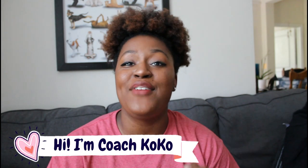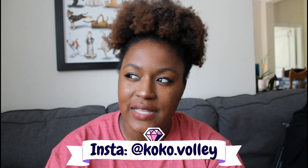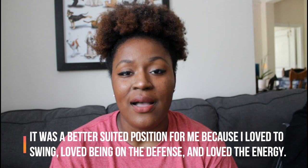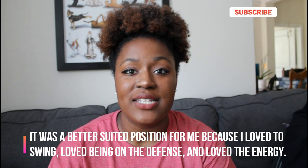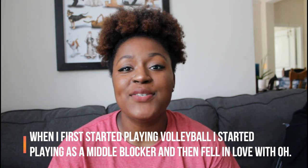Hey, what's up you guys, welcome back to my channel. My name is Coach Coco and I love volleyball so much. My channel is filled with tips, tricks, hacks, and everything you could ever need to know about volleyball. Today we are continuing the series learning about all the different volleyball positions, and we're doing my favorite position of all time: the outside hitter. I played middle hitter in high school, but when I went to college I decided to change to the outside hitter because I love to swing, play defense, and attack all around.